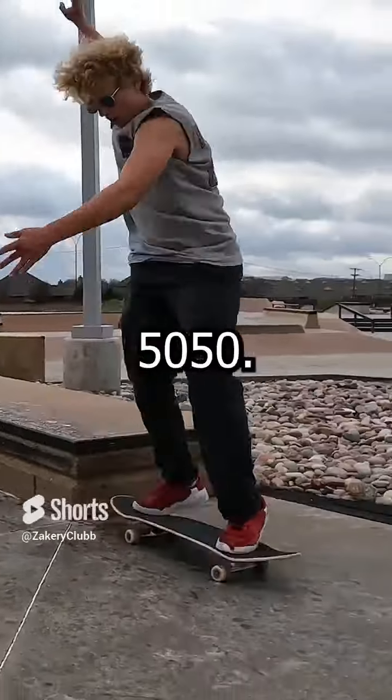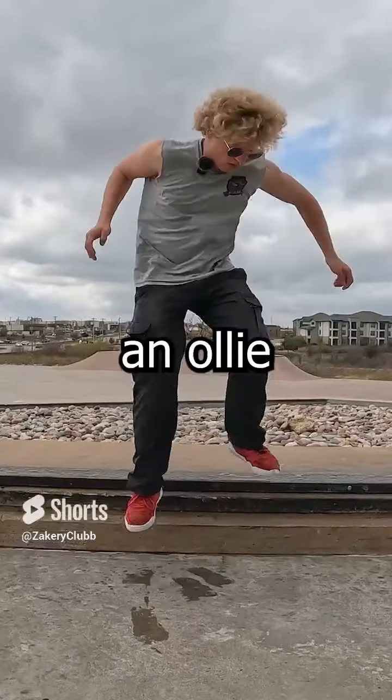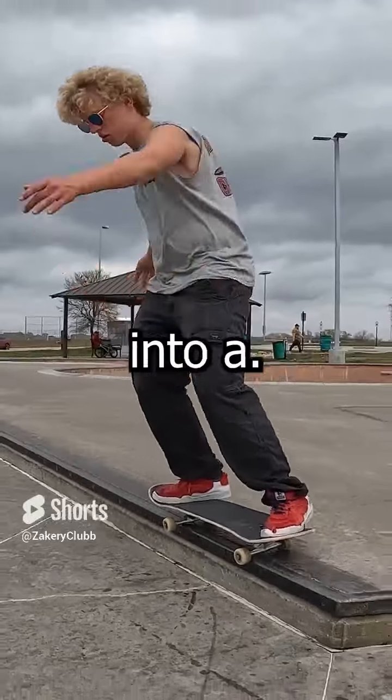The secret to backside 50-50s: if you stand at a slight angle and hop on the ledge like you're going to get into a back 50-50, then do an ollie without your board before doing it with one, it will be a lot easier to figure out how to get into it.